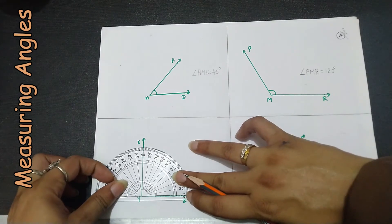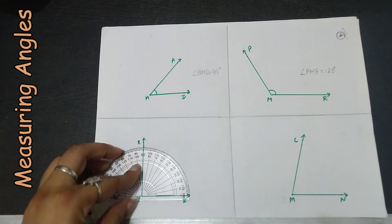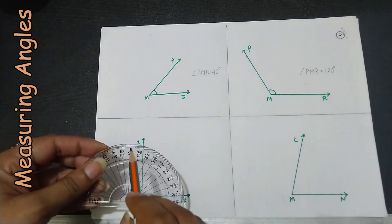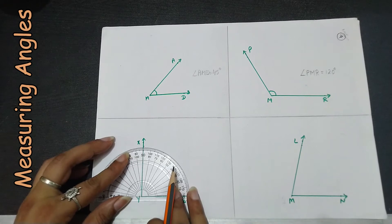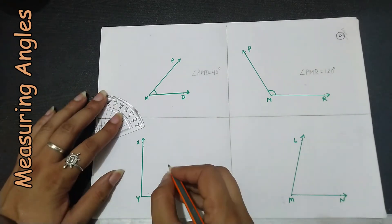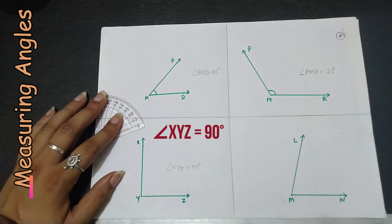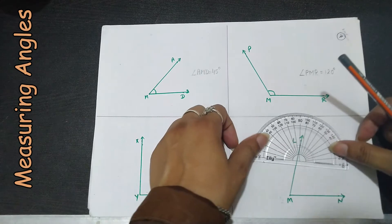For the next angle — yes, you are absolutely right — this angle measures 90 degrees because it is lying on the 90-degree mark. So we write: angle XYZ equals 90 degrees.